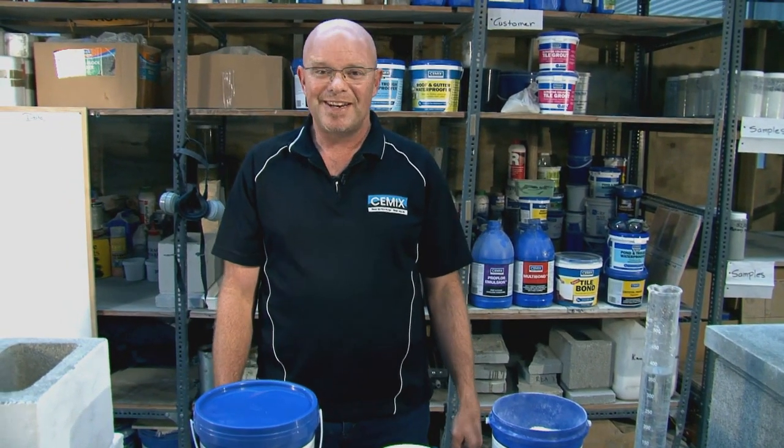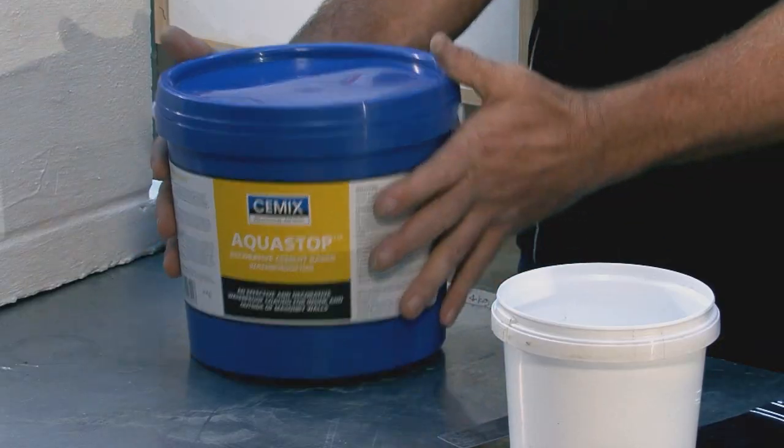Hi there, my name's Phil and I'm the handyman specialist here at C-Mix. Today we want to talk about waterproofing and in particular our product AquaStop.